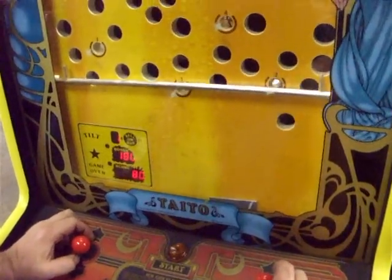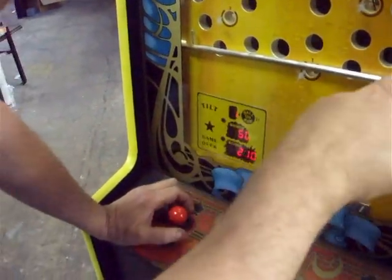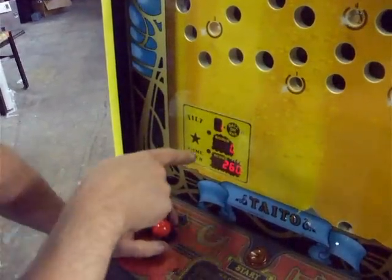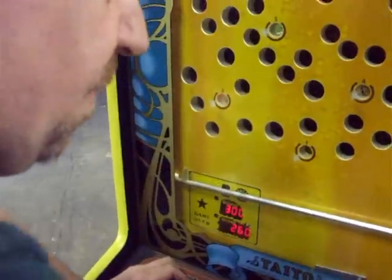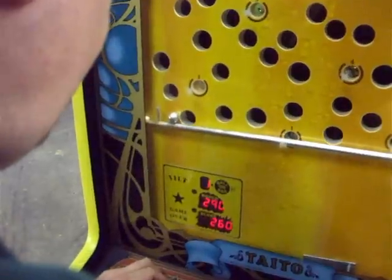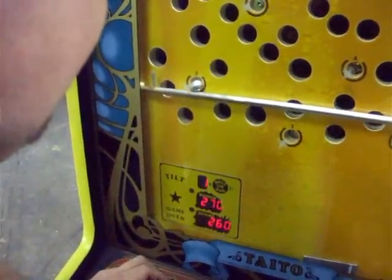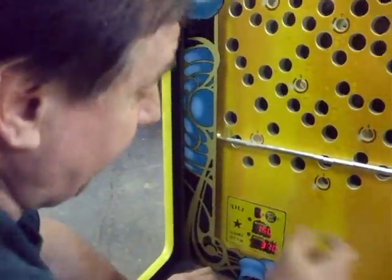If I get it in the next hole, I'll get extra points. Every time I go up another hole, it adds another 100 points, so now my bonus is 300 because I'm up to the third hole. There are 10 holes total. What you want to do is avoid the other holes. You see how easy? If I can do this, anyone can do it. Now it gets harder.